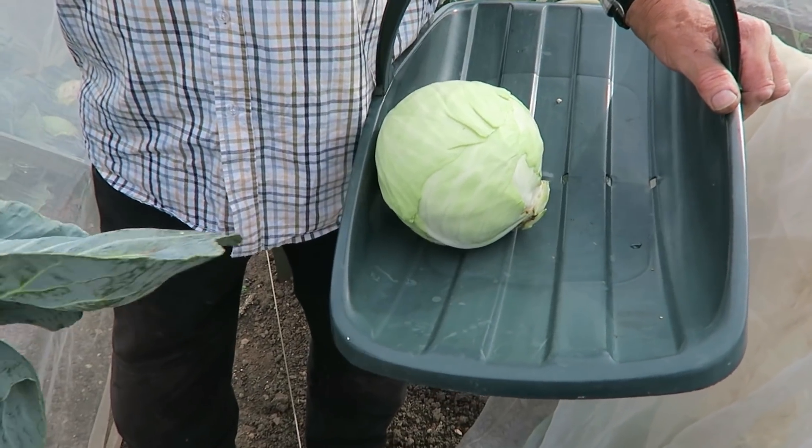Hello everyone, Friday today. We're right down the garden and we're going to do a little bit of harvesting for the weekend. It's a lovely day, about 18 degrees, a little bit of wind and a bit overcast. We're going to get some rain tomorrow and then warm again, so everything will start growing again. I'm going to harvest the cabbage, two calabrese, a few of the late tomatoes, and some peppers from the greenhouse. Here it is — lovely cabbage.